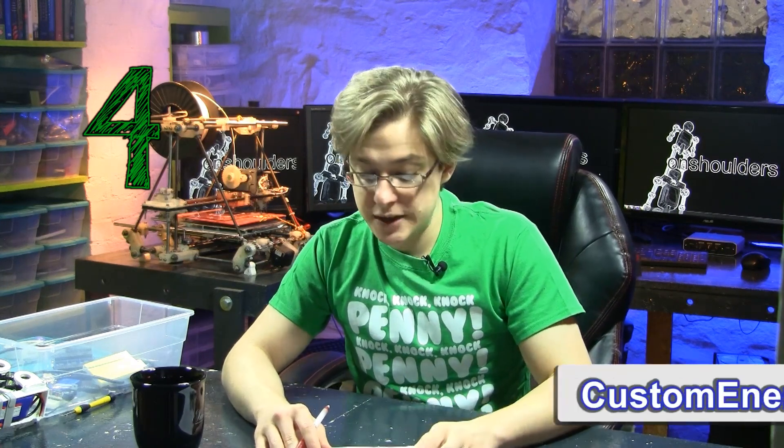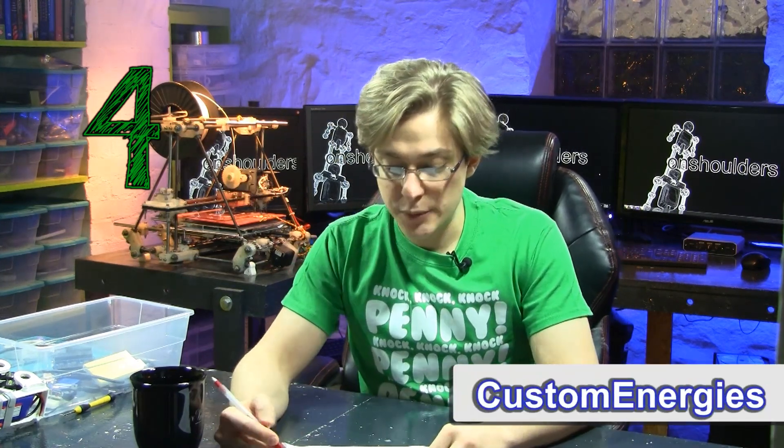Creative solution number four: slip rings. Custom Energies had this idea. You can get slip rings — six wire slip rings — for $18. I did not know that. I thought that was really creative and I'll probably end up using slip rings in some other projects.